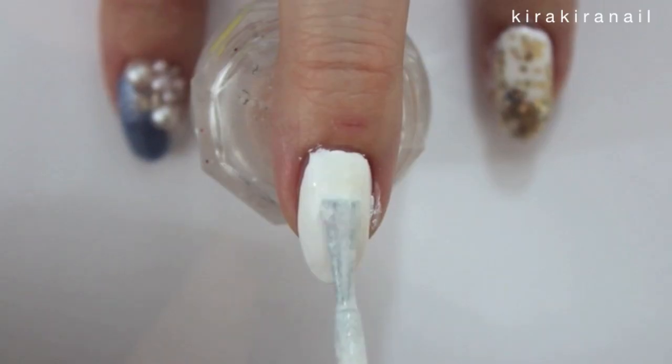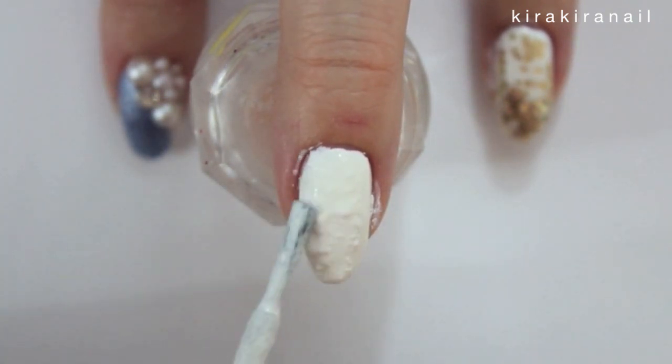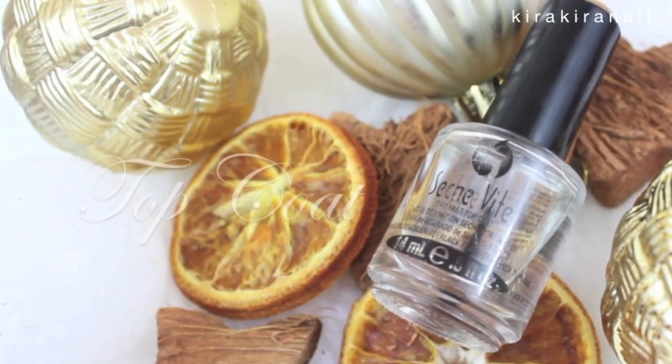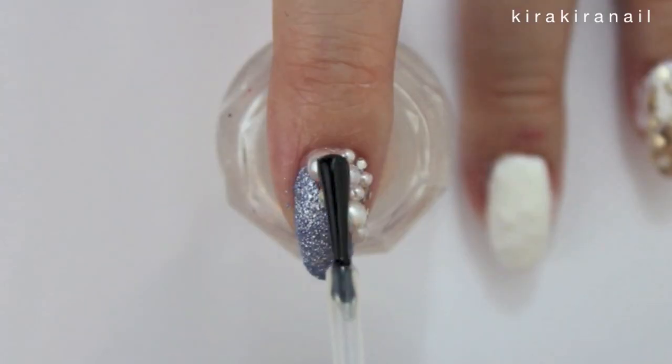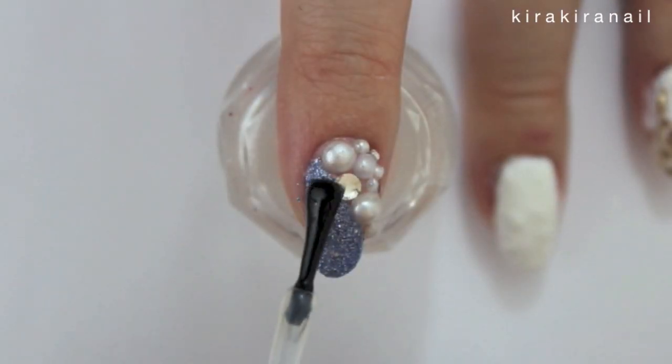The last design is inspired by snow. That's why I added this texture polish over the white. Add a layer of top coat over everything except the snow design.